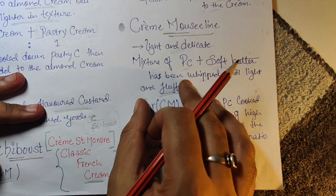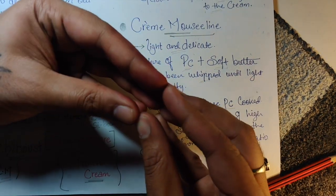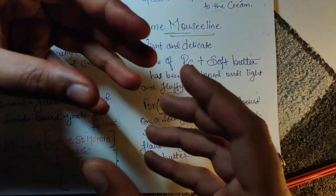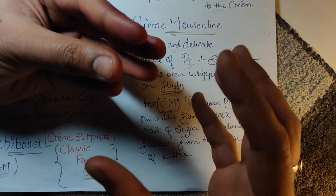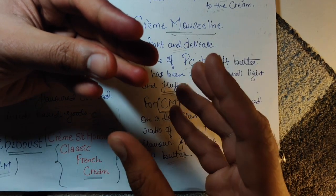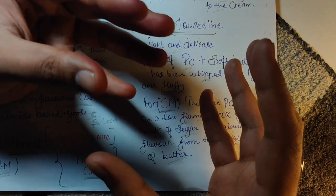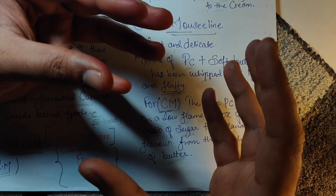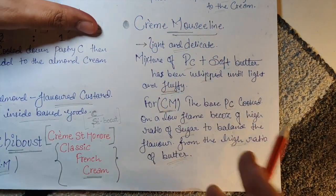When you increase butter, you have to increase the sugar to balance it. If you have this much sugar and this much butter, it balances the sweetness. But if you have less sugar and more butter, the sweetness won't balance. Since Mousseline has more butter, we also increase the sugar — simple as that.